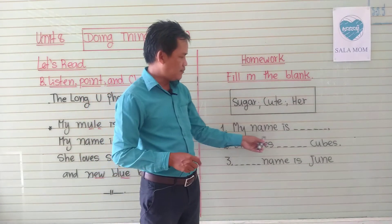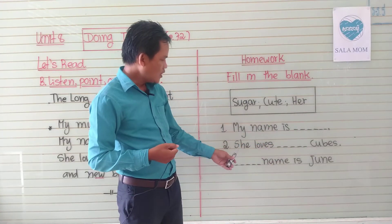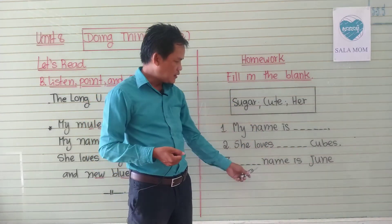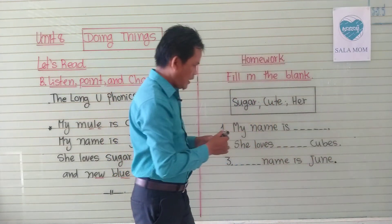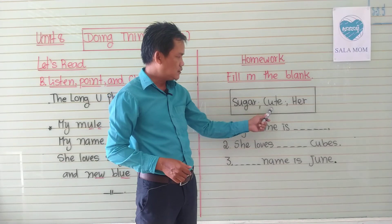Number one: my name is June. Name is June. Name is June.